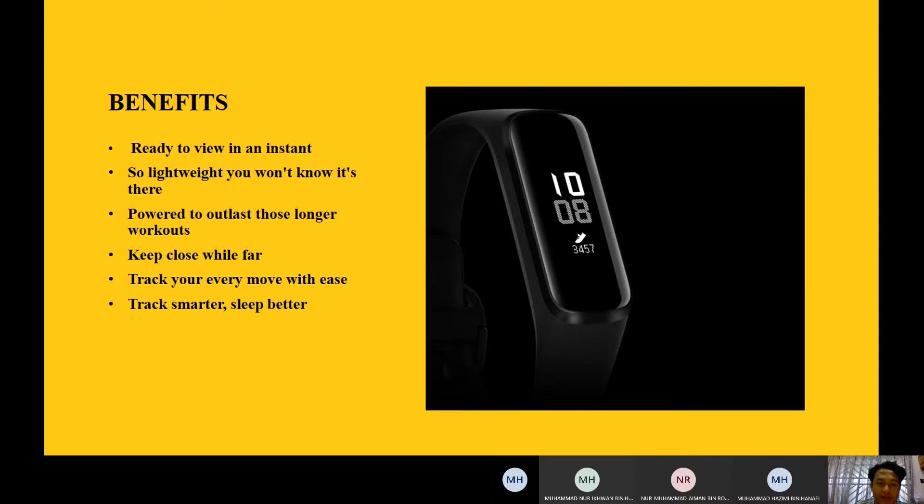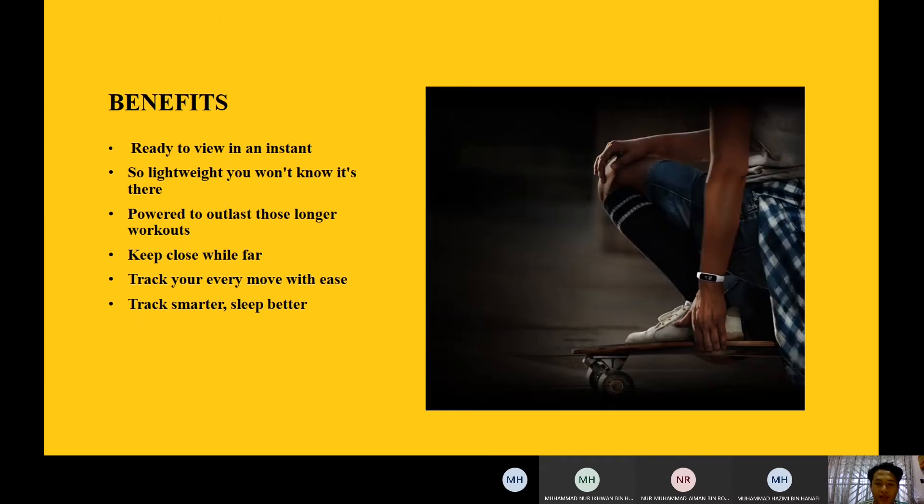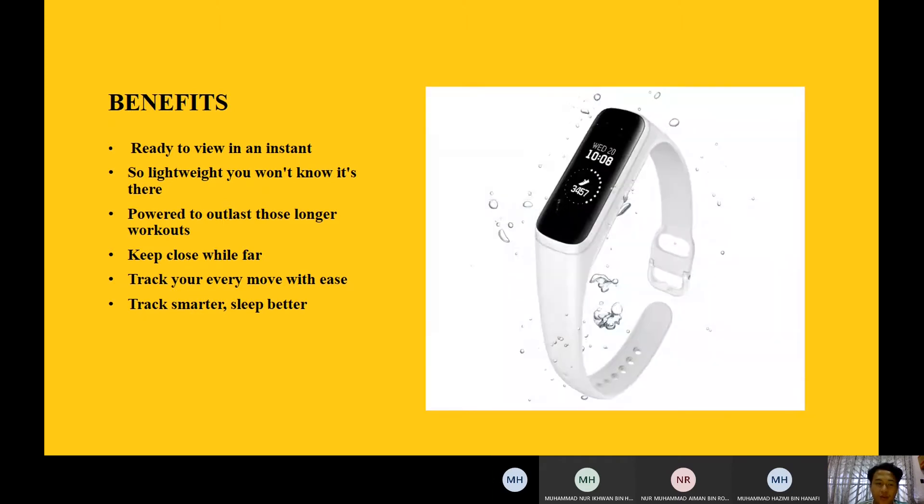The third benefit is it's powered to last — the battery can last 6 to 7 days, which makes it more safe and more suitable for you to use. The fourth benefit is close WiFi sync, meaning all information from your phone will get into the watch, so you just click on the watch and the information will be shown to you.